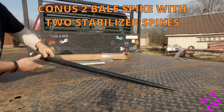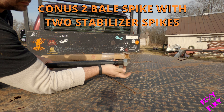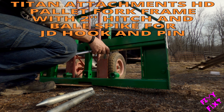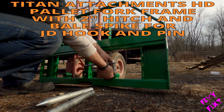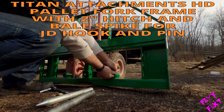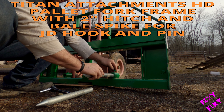This is a cornice tube bale spike with two stabilizing spikes — got this off Amazon at whatever the cheapest price was at the time — and it's going on to a Titan Attachments HD pallet fork with bale spike adapter. I put my pallet forks on here, and when I need to move a round bale around, I take those forks off and put in the round bale spikes. If you've got a little John Deere with the hook and pin front ends, these things are pretty sweet. I've got a couple things from Titan Attachments and they won't disappoint.